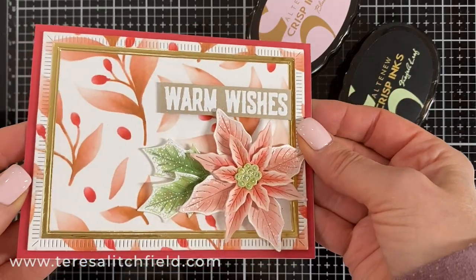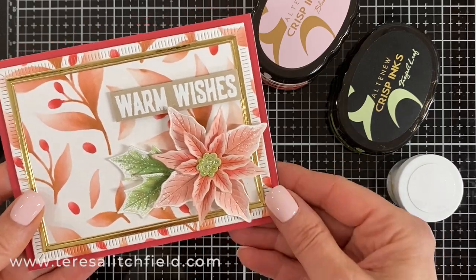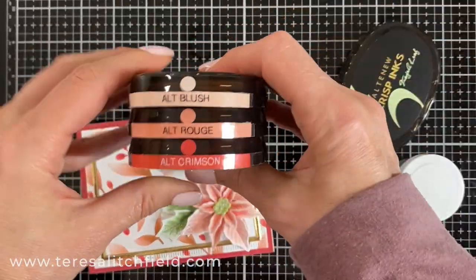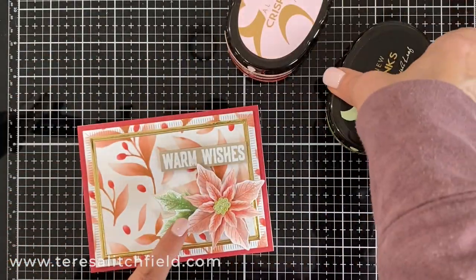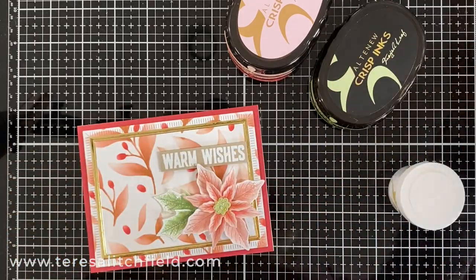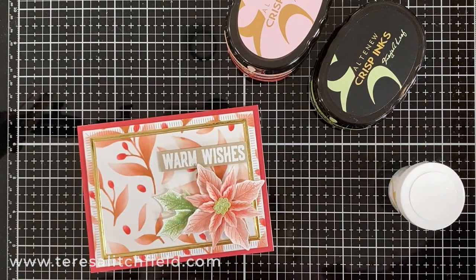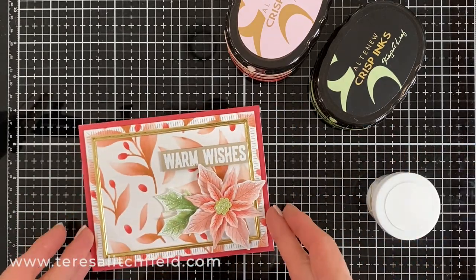Here's the card I made with that first background — I pretty much used the same things as the green card. I just used gold mare card stock on the fine frames. That sentiment is also from that set. I used the blush, rouge, and crimson ink on the poinsettia, and the gray leaf and forest glaze on the center and the leaves. Again, the aqua shimmer pen and the Posca paint pen, and I went around the edge again with that pure white embossing powder from Altenew.